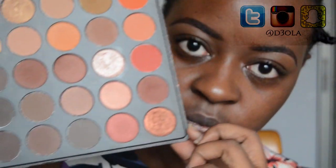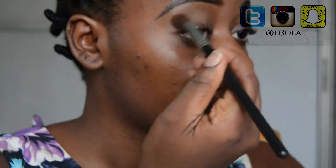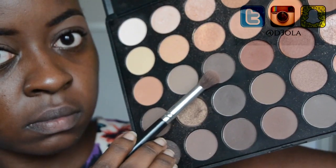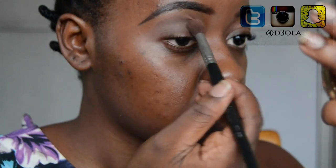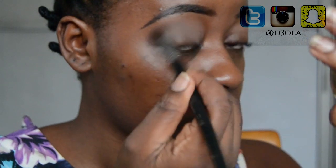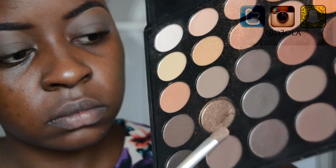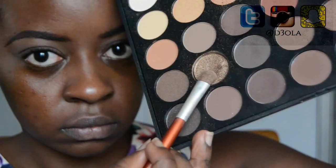As usual I like to begin with my eyes, and the palette I'm going to be using is the Morphe 35O palette. I really love this palette because it has such great colors. The first thing I'm going to do is start to define my crease. I'm going to use this light, almost mustard color for my crease, and then the second crease color is this almost gray-brownish color, so I just mix those together and use them in my crease.